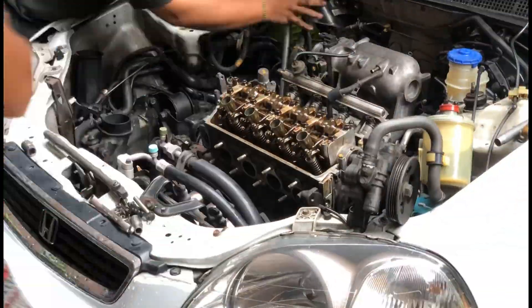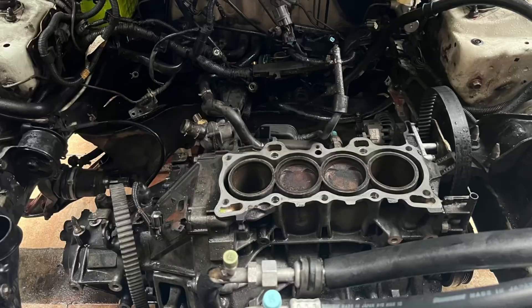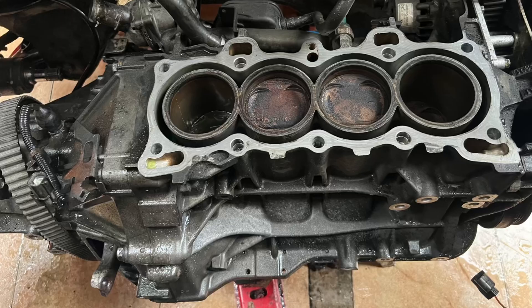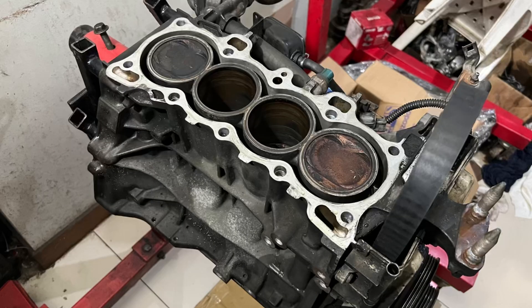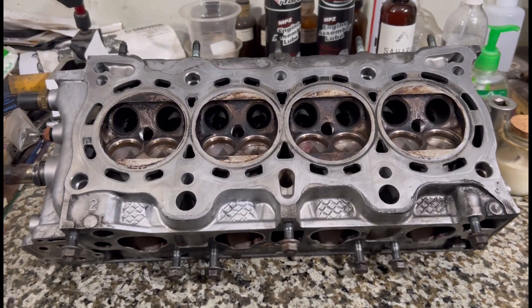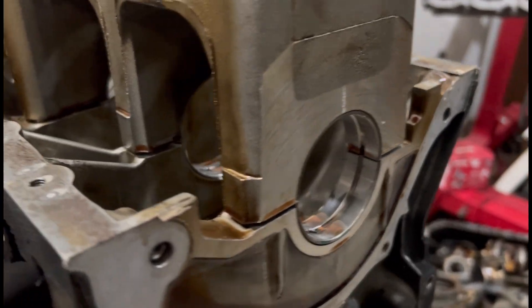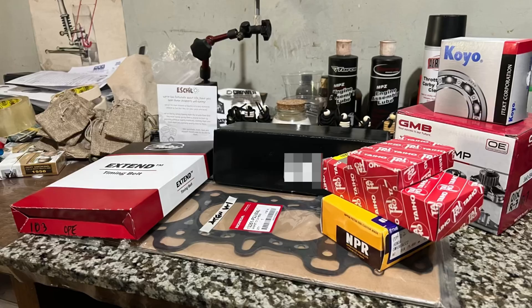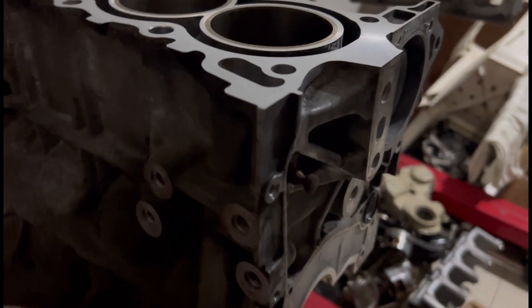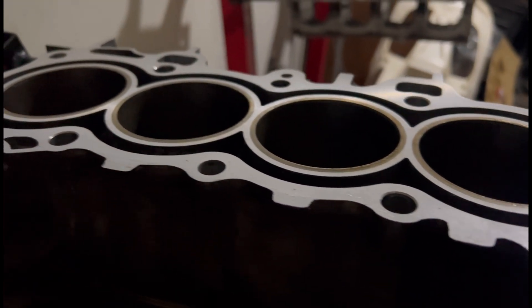Last episode we pulled the head because it's due for rebuild. Here's the block - we pulled it out, got it in the engine stand, inspected it and disassembled the head. It checked out pretty fresh and really good for rebuild. The block also checked out well, so we sent it to the machine shop, got all the parts needed, and here it is freshly decked and honed - just like new.